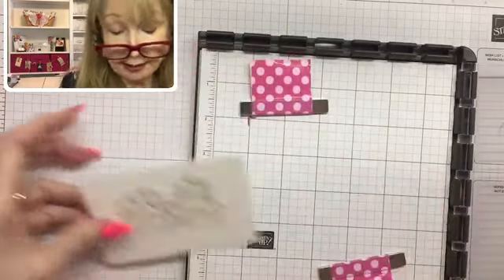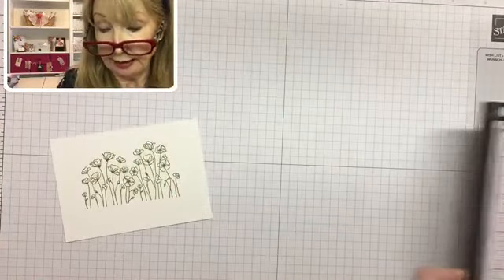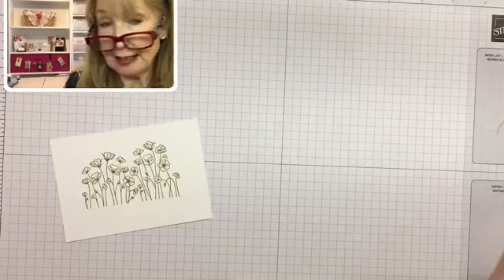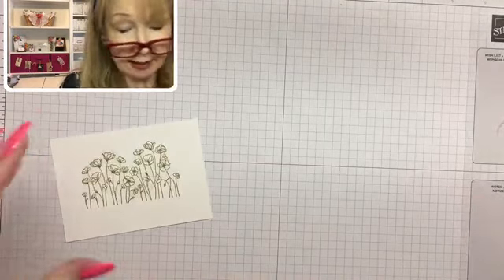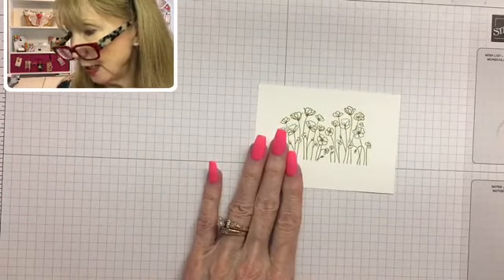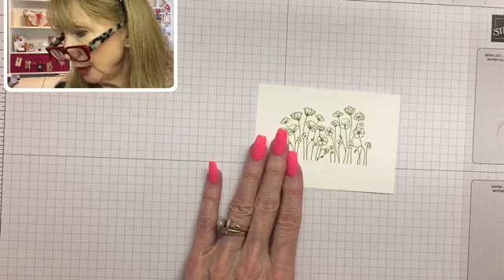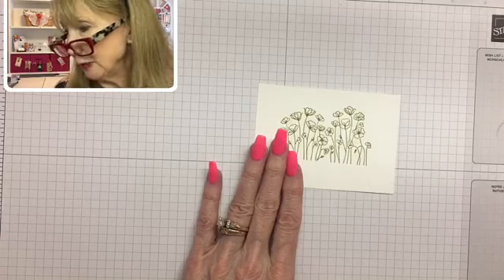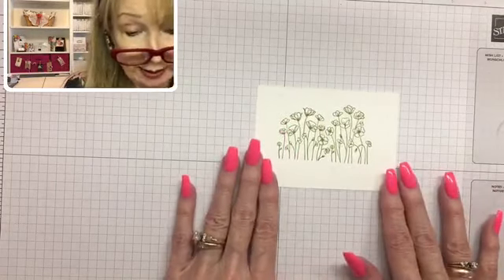Now we're going to set the Stamparatus aside and color this cute little stamped image. I really do think it's such a nice, versatile stamp — it's soft, not bold and in your face. Let me check my comments. We love gingham, and I love the ticking stripe on the Come Sail Away paper too. We're going to color the little tiny poppies with lovely lipstick Stampin' Blends.